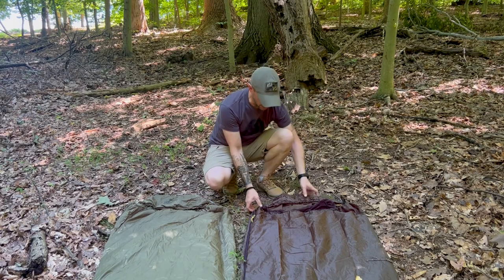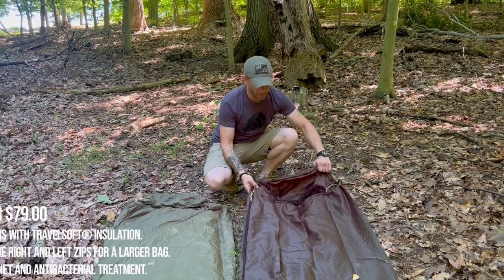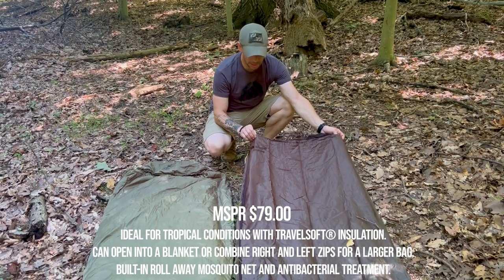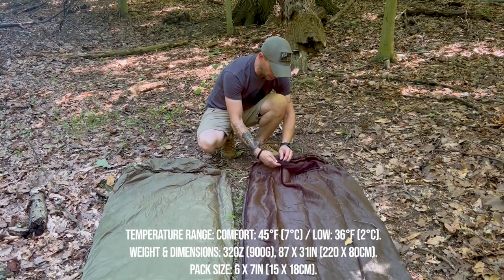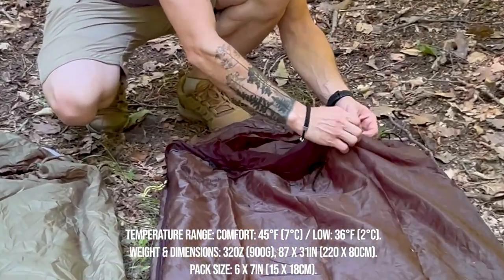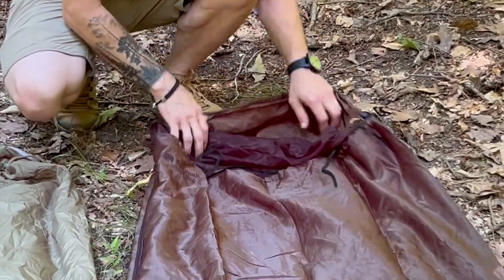Here we have the Snug Pack Jungle Bag. What's cool about this bag is it's a 50-degree sleeping bag that also has a retractable bug net built in. So if the bugs get heavy, all you have to do is untie it.